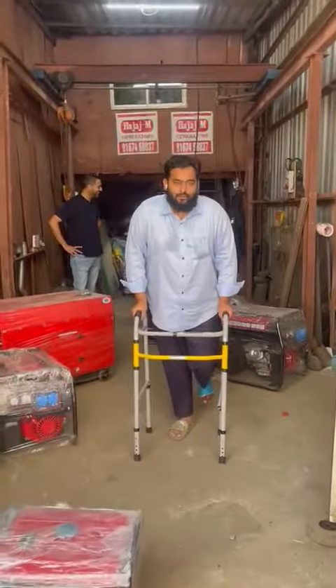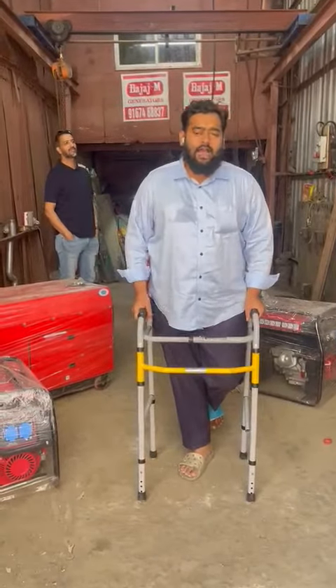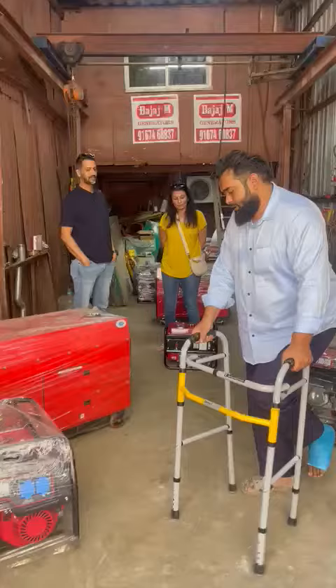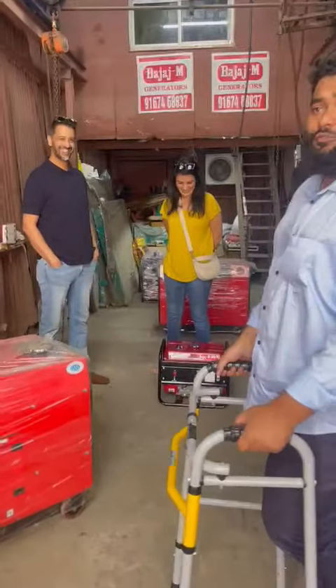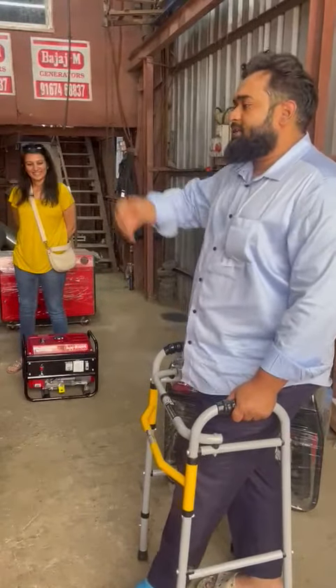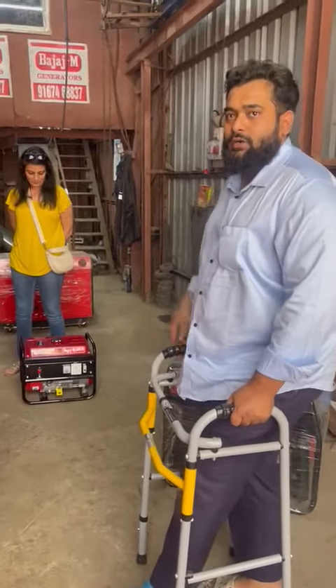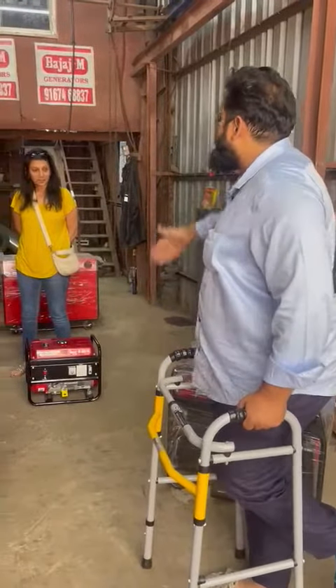Good afternoon guys. Today I'll show you an ultra compact low-noise petrol generator set. Behind me is Mr. Atre and Mrs. Atre, who have come all the way from Chembur. Tell me something about yourself and for what purpose you want to use this product.